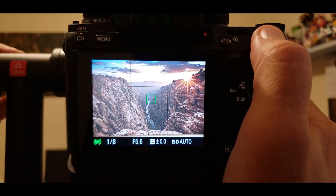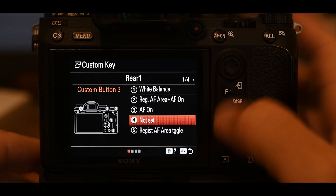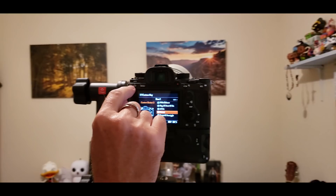Back in the custom key: button number four is C3. I'm not even using it — when I'm shooting, my right hand is here and my left hand is on the barrel of the lens, and I can't even reach the C3 button. In my experience it's kind of pointless. Button number five is the garbage can — I set it to register AF area toggle. While in photo shooting mode, pressing the garbage can toggles to my second focus area; press it again and it toggles back to zone. It's a nice toggle to have, though I rarely use it since I've mapped both focus modes to buttons anyway.